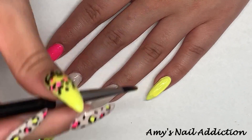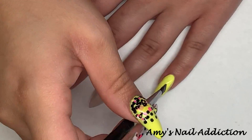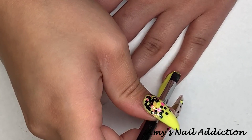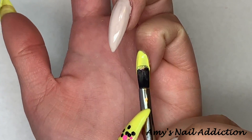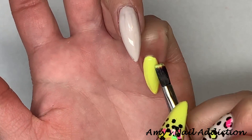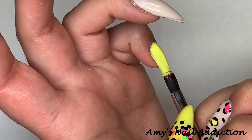Let me know in the comments down below if you liked how in this video I already had a coat of all the colors on, so that way you don't have to watch me put both coats on. Or if you prefer to watch me put both coats on, let me know.